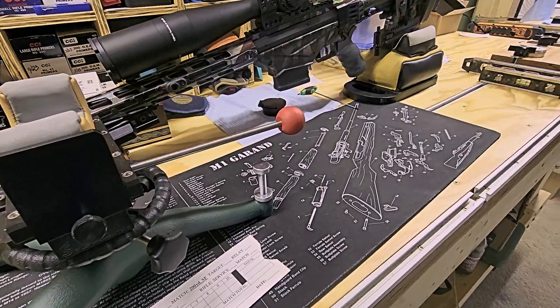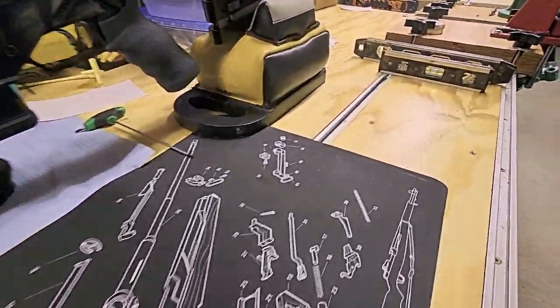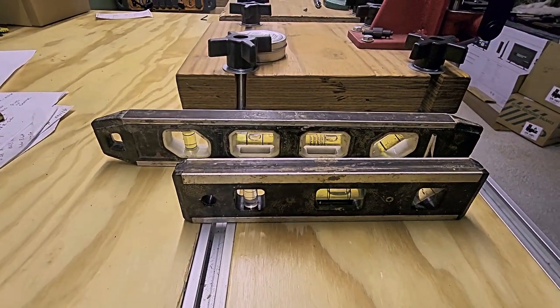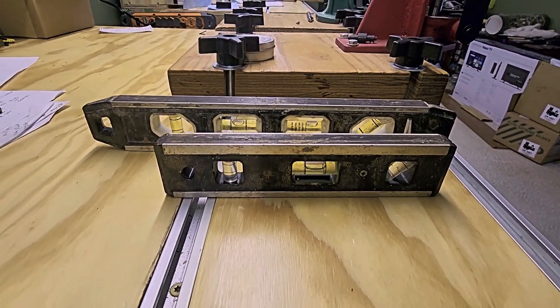Let's get started. This is the bench we're going to be working off of today, and I just wanted to show you that this bench is perfectly level, and we'll see how that comes into play in a minute.